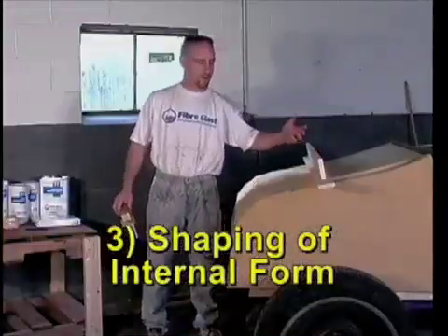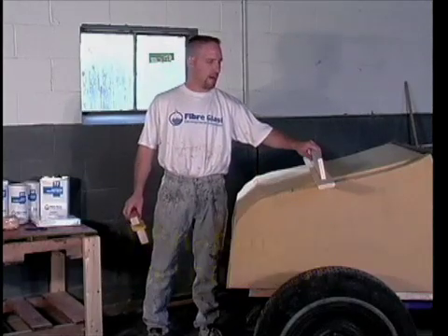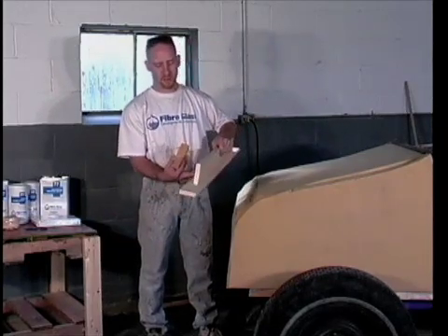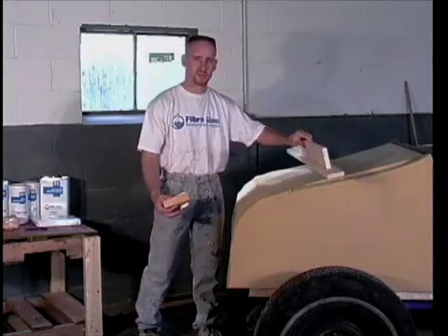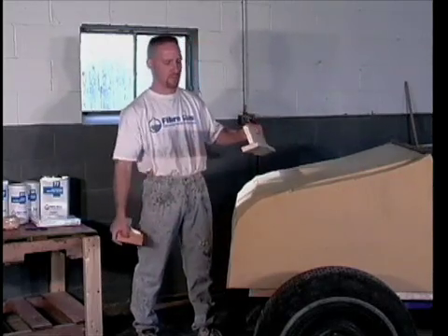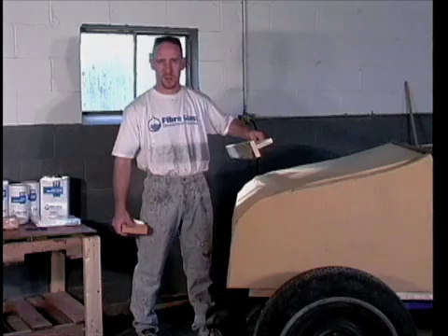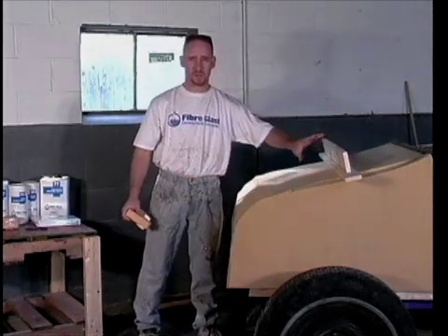I've alluded to the sanding blocks throughout the process — now I need to use them, so I'll show you how I made them. This was nothing more than a 1x4 that I ripped lengthwise so it would be the same width as the sandpaper. I made it a little bit longer and wider so I could have some extra room to go side to side on the back, then just screwed the leftover portion of the board with drywall screws and a little bit of glue to it — it's a perfectly flat surface. I picked through about 40 boards until I found the one I was going to use because I don't want any bow in it, as that's going to be my truing surface.